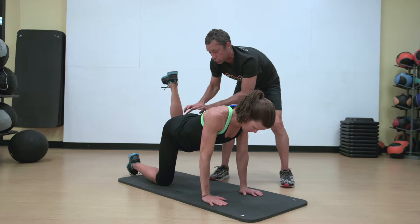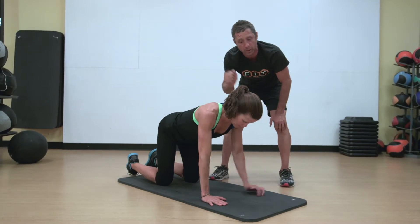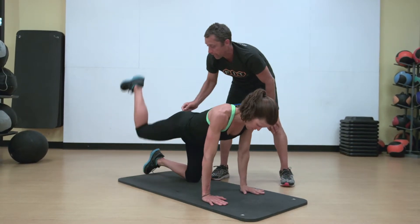Then one leg — squeeze the glute. Try not to get that hamstring to grab. Arm up, leg out.